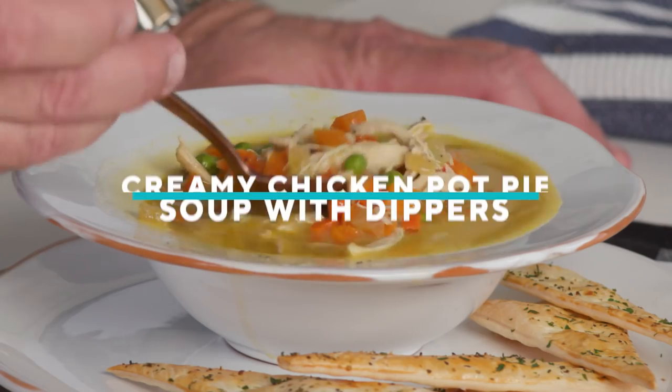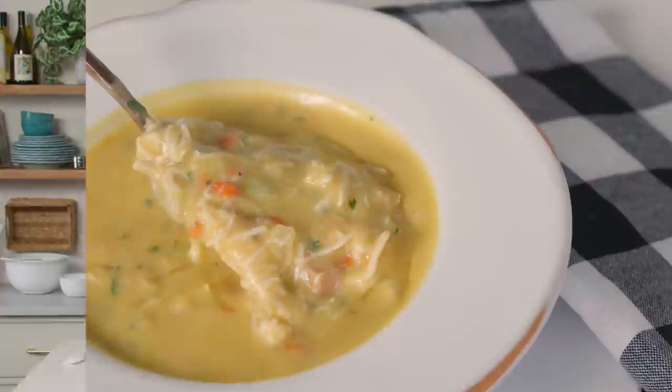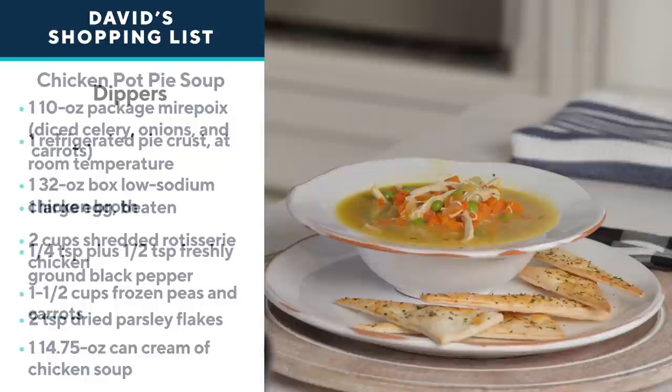One of my all-time favorite comfort food dishes is chicken pot pie. I love the flaky pastry and the creamy filling, but it can be a little lengthy to make. So why don't we take all those great ingredients and create a brothy, creamy chicken pot pie soup? We're not going to leave out the crust — we're going to use refrigerated pie crust to cut them into little dippers, bake those off in the oven, and then dip those in the soup. It's super easy, and this recipe is full of supermarket shortcuts.